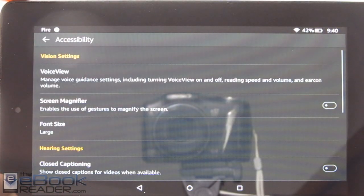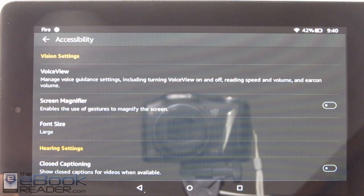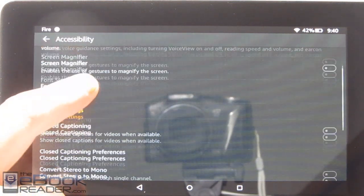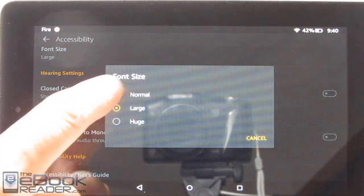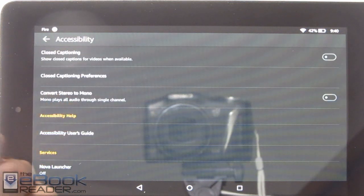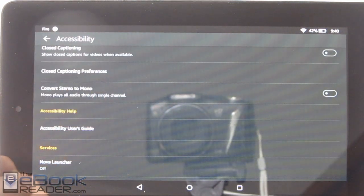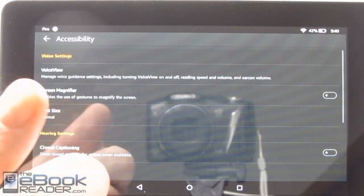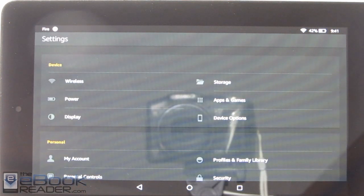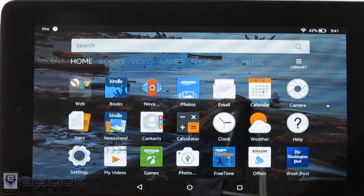We've got some different accessibility options now — I'll go into these in a separate video because it will take a while. There's VoiceView, the screen magnifier, and I've got the font set to large which I'll go back to normal. There's also closed captioning for hearing issues, and you can set up a braille reader with Bluetooth. So there are some solid accessibility features on these Fire tablets.